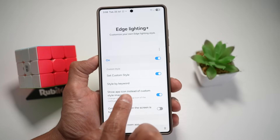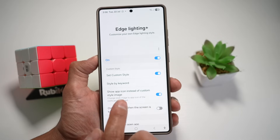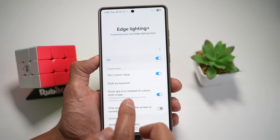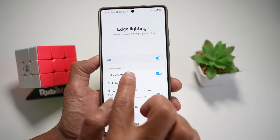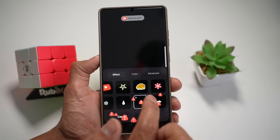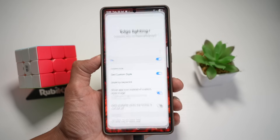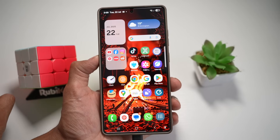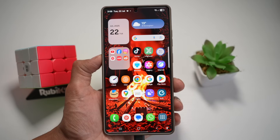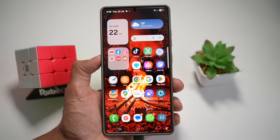Here you want to show the app icon instead of a custom style image. So whatever notification you get from WhatsApp, YouTube, or the message app, those icons will start raining. If you tap on Set Custom Style, you can choose what type of animation you want — the colors and an effect. Once done, press home and test it out. As you can see, you have a raindrop animation. It turns your boring notification into a stunning visual cue. Even if the sound is off, you'll never miss a message. Plus, it's just super cool.